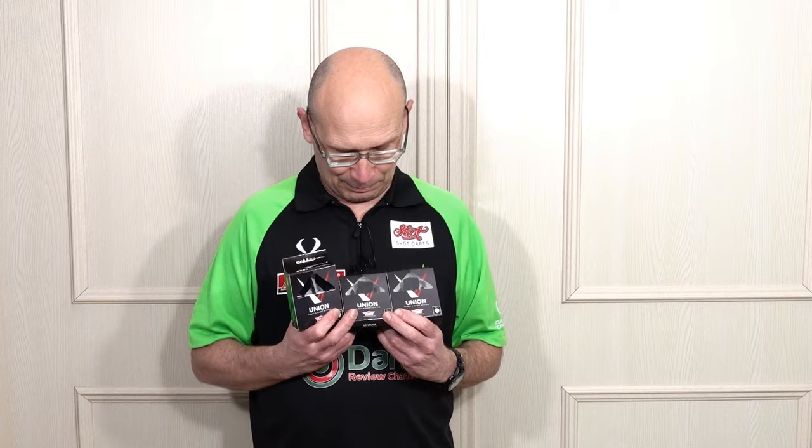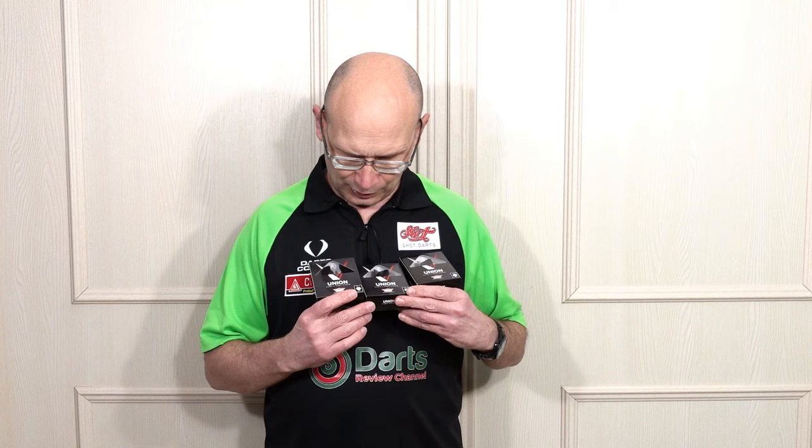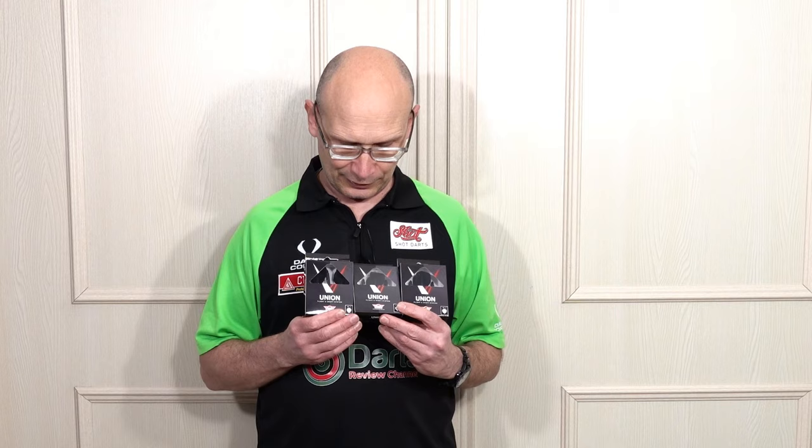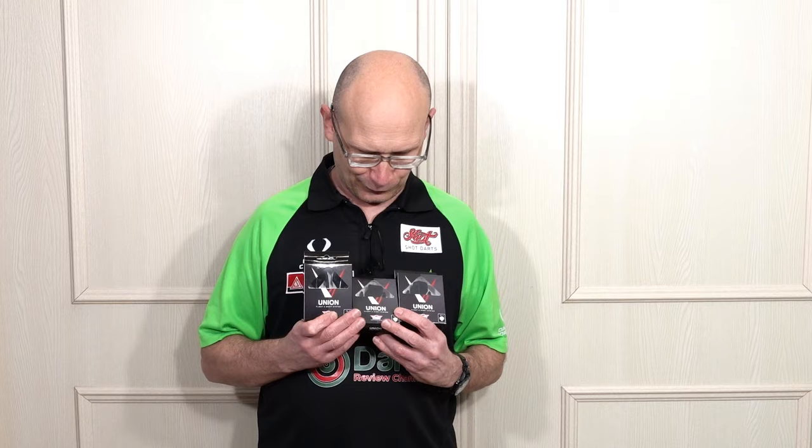I've got the large, medium and small so I'll show you them up close, show you some information on the dimensions, wear them and have a couple of throws. But I'm not going to throw too much because my elbow is still iffy. The only thing I can't do in a quick review like this is test the durability of the system, and I think for many people that's the most important part — but that's going to take time.